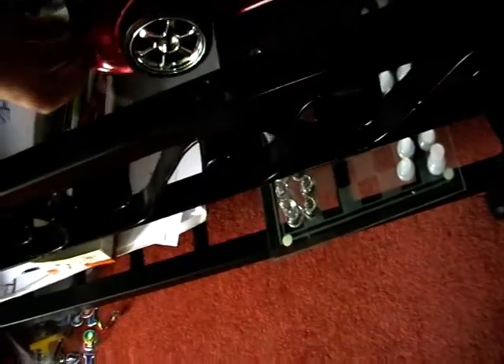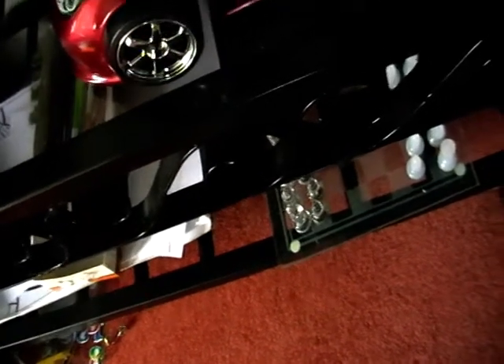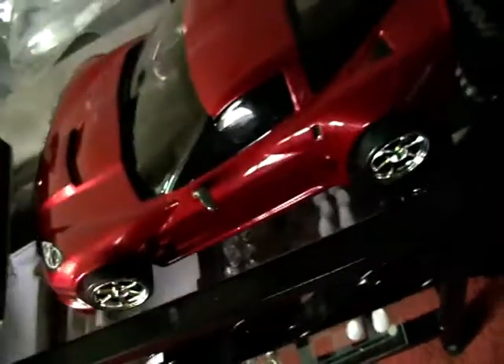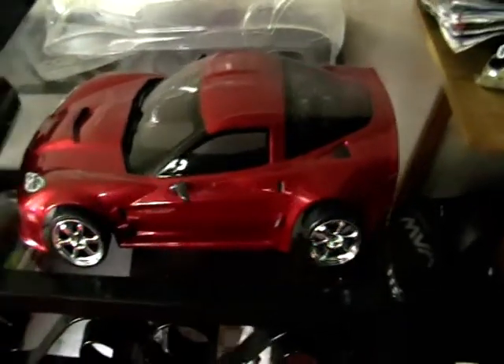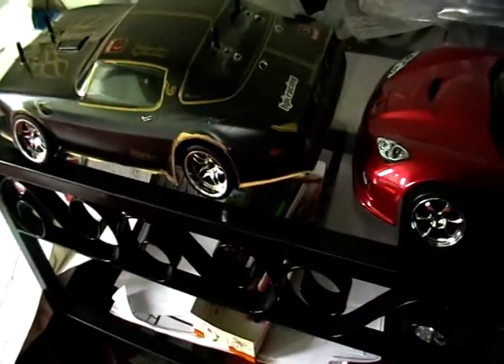You just gotta position it nicely. You can see the wheels bulge out a little bit, but that's okay. That's the roller chassis for spare car bodies.